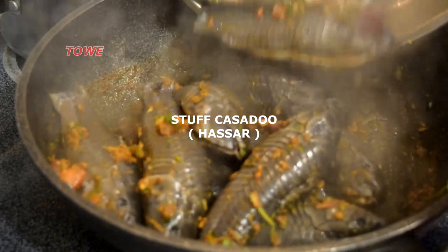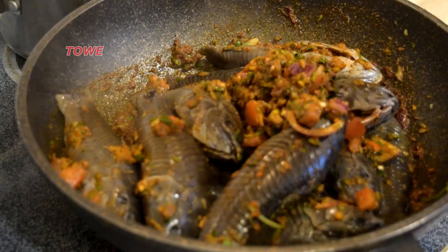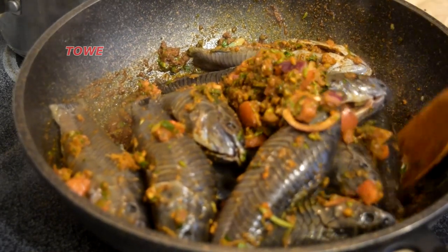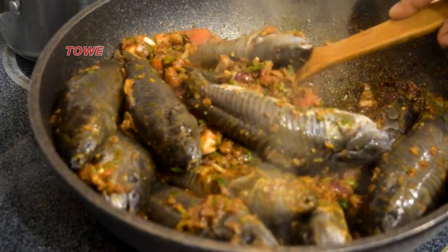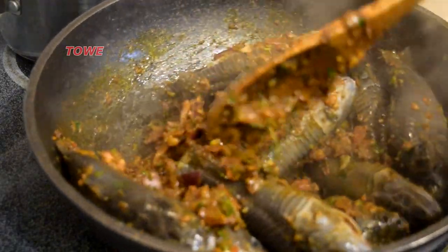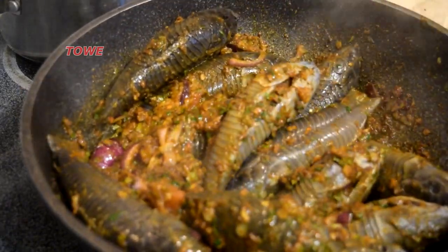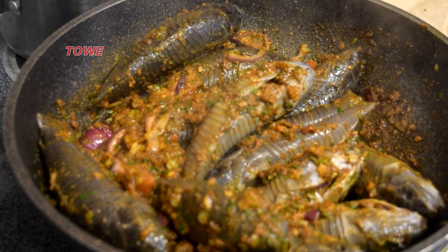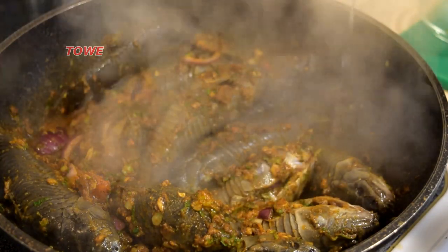Now it's time for the star of the show — the stuffed cascadu or hasa. In Trinidad they call it cascadu, in Guyana hasa. We'll add the extra remaining stuffing — you don't want it to go to waste, so we just put it into the curry. Hasa is a fish found in South America, the Caribbean, and also in Florida — a delicious fish. We put a lid on and let the hasa cook for a few minutes.